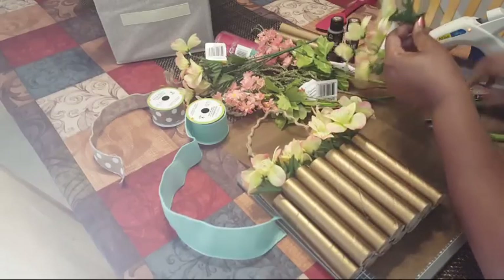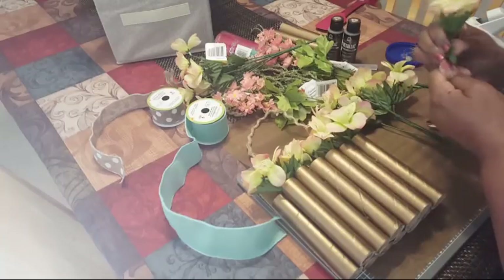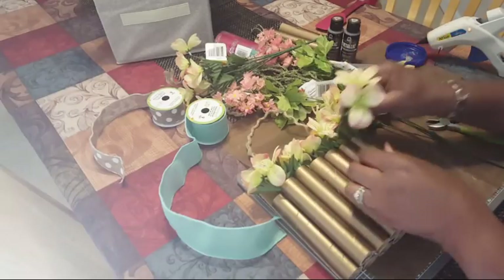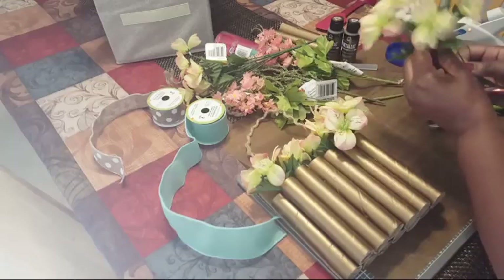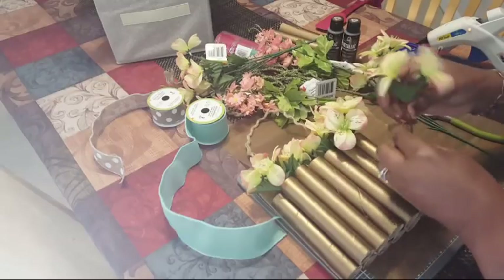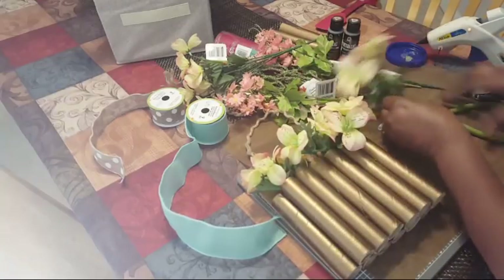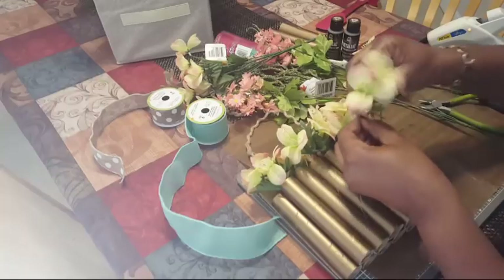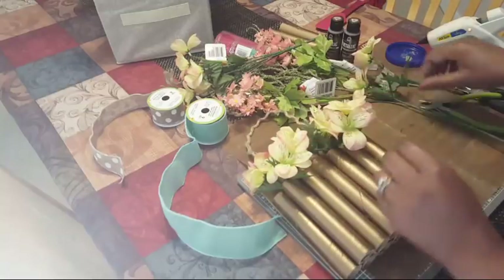I don't like to glue anything in yet until I know for sure how I want them. Leaf Kitty says she loves this idea and has been collecting toilet paper rolls — yes! All day long. Ashley gets called out by Joanne for being on her phone at the gym instead of working hard.